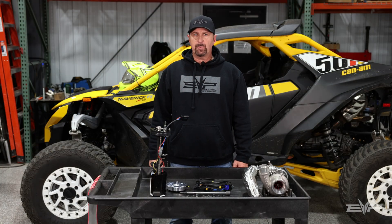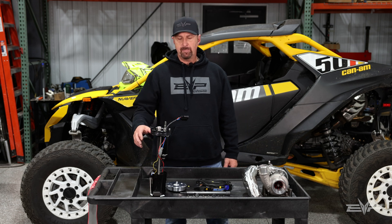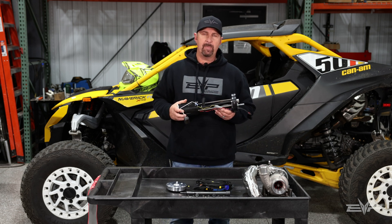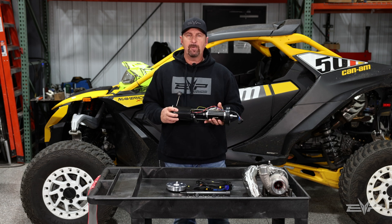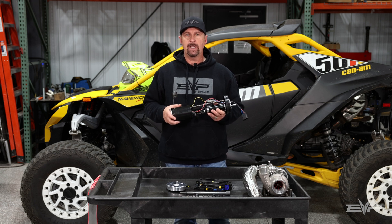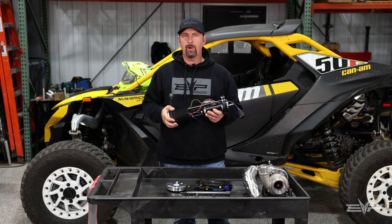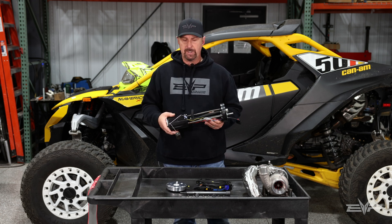Hey everyone, Jim with Evolution Power Sports here today to talk about Maverick R fuel system components. The first product I want to talk about is our fuel pump upgrade for the Maverick R. Some of you may know that Can-Am used the same fuel pump assembly in the Maverick R that they used in the earlier X3s, the 2018 Plus R and RR models, which is already a good fuel system.